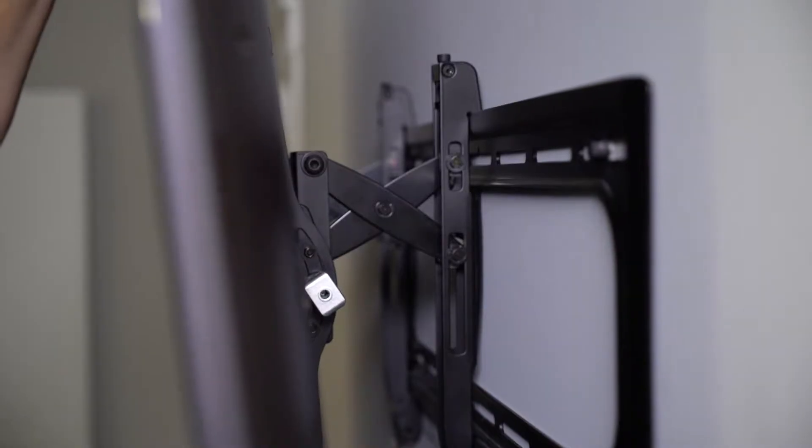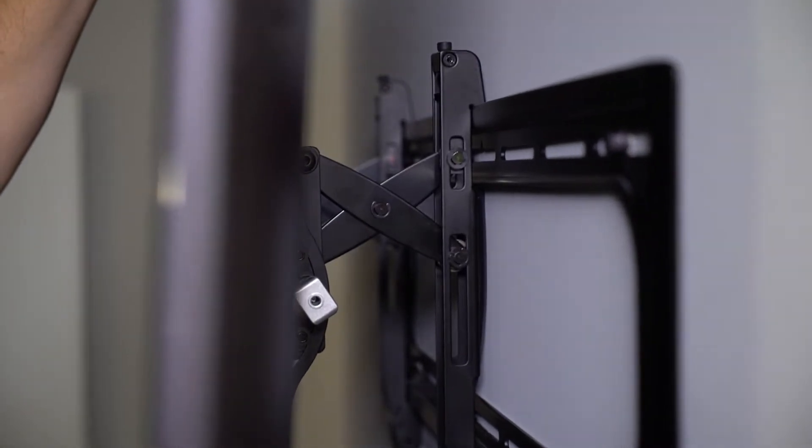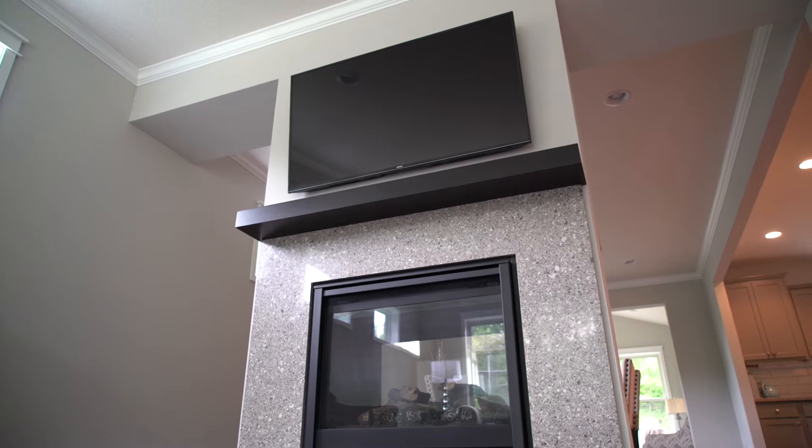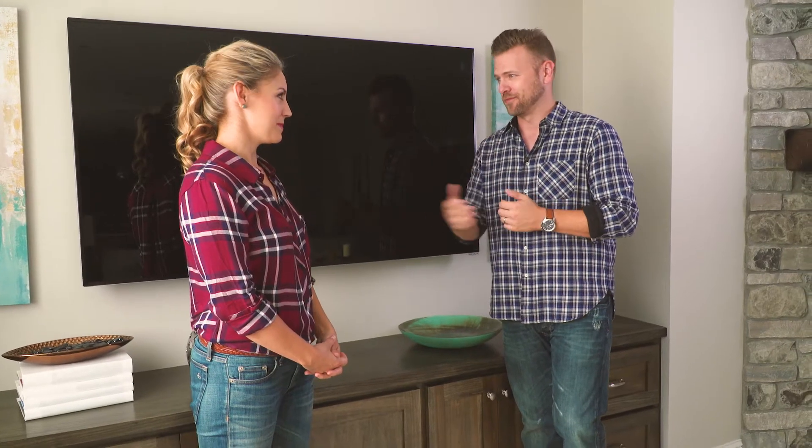If you're thinking about mounting your television anywhere above a seated eye level, the tilting mount is ideal. We're talking stuff up high — above a tall dresser, above a fireplace, something like that — where you can tilt the TV down to an optimal viewing angle and minimize any glare or reflection in the room.